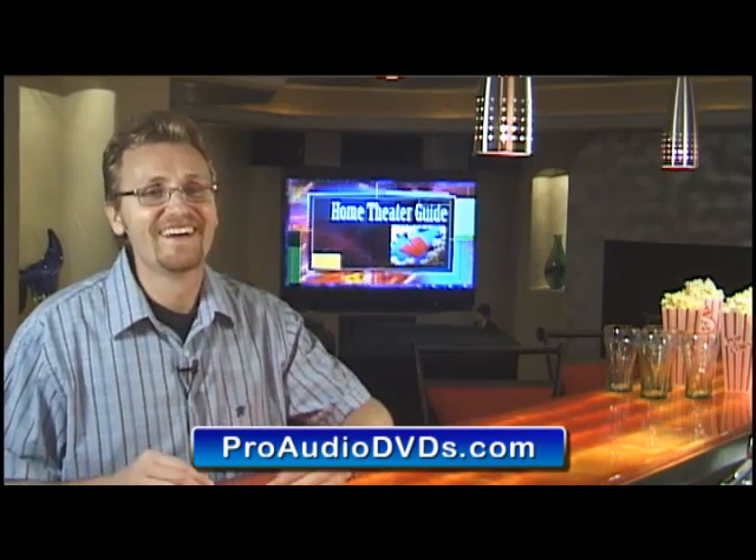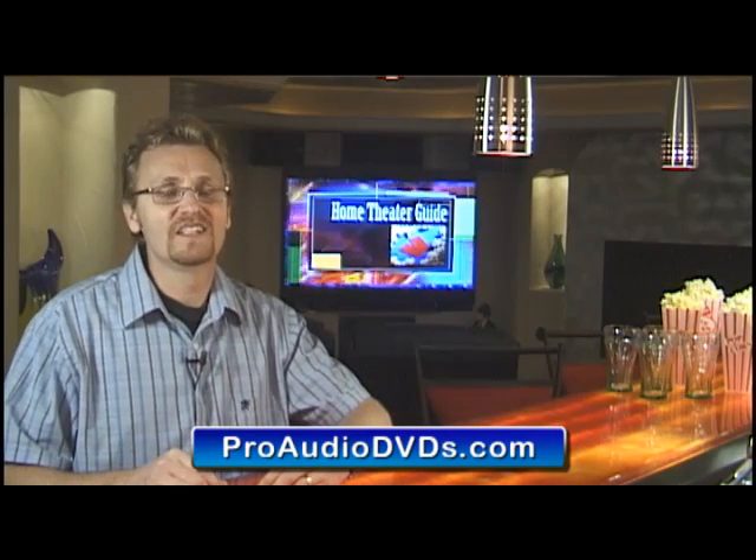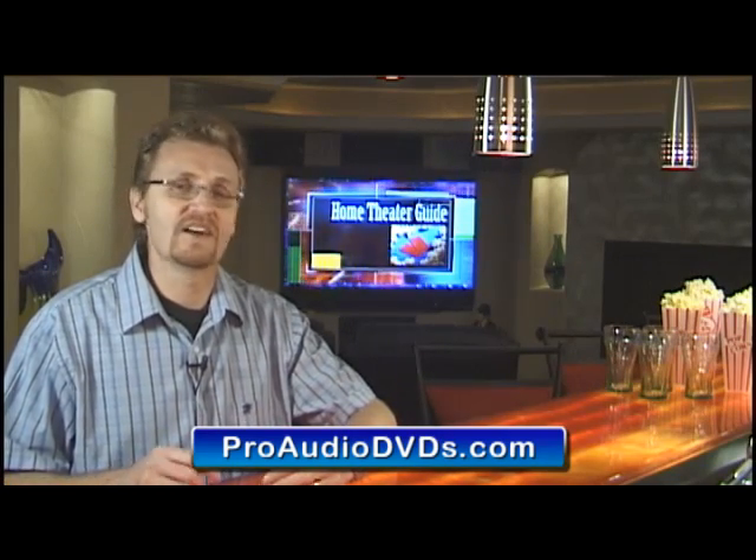But know this — I am a geek. I've worked for years designing and installing major recording studios for artists that I've worked with, including Michael Jackson, Whitney Houston, Phil Collins, Diana Ross, and a whole bunch more.